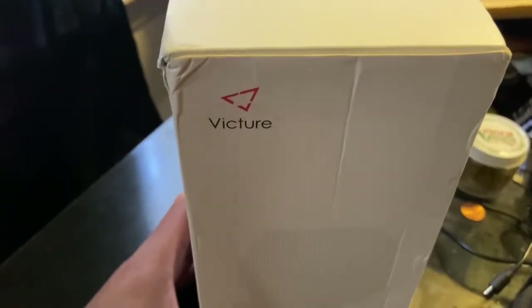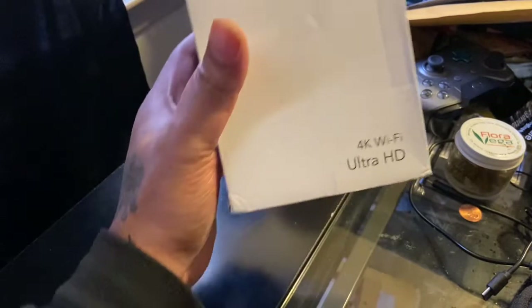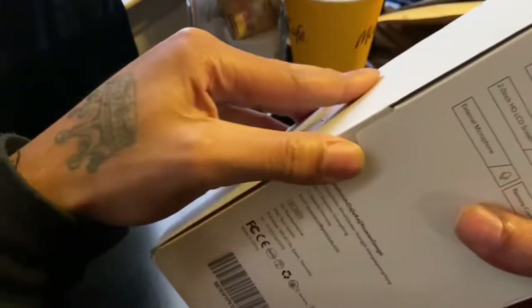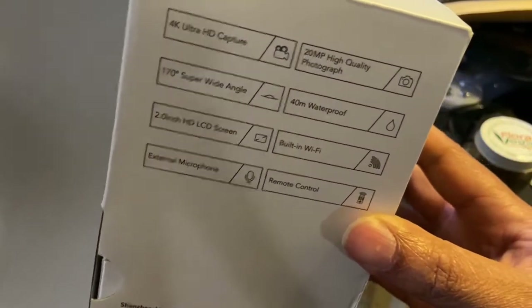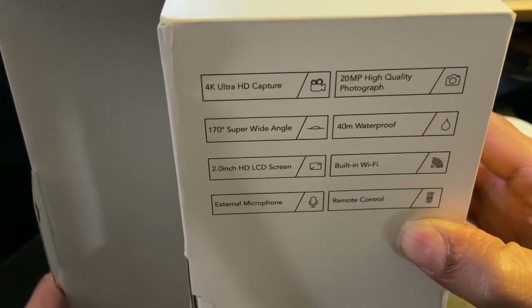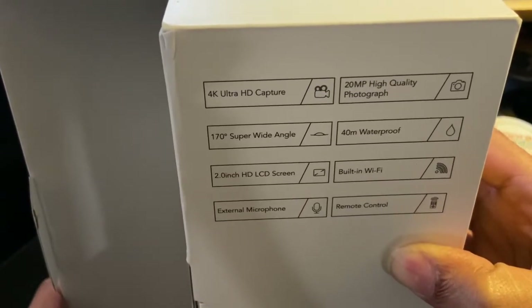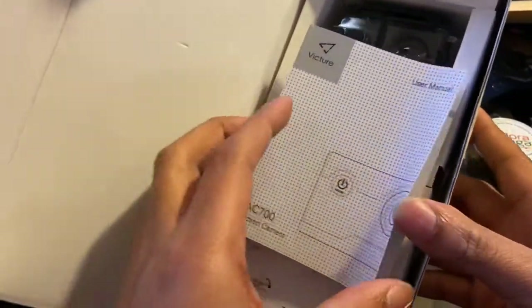Vantrue — Wi-Fi Ultra HD camera guys, wow. So let's try to open this up. Let's take a look at what it says on the back. We got 4K Ultra HD capture, 20 megapixels photograph, 173-degree super wide angle, 40-meter waterproof, two-inch HD LCD screen, built-in Wi-Fi, external microphone, remote control. Yeah, the remote control kind of sold me on this one, not gonna lie.